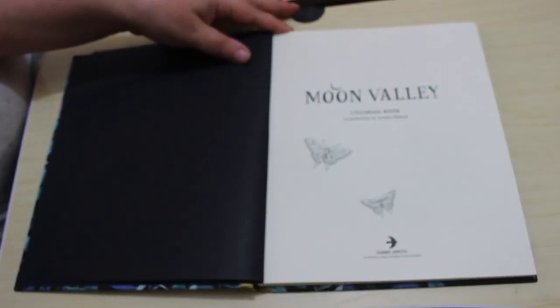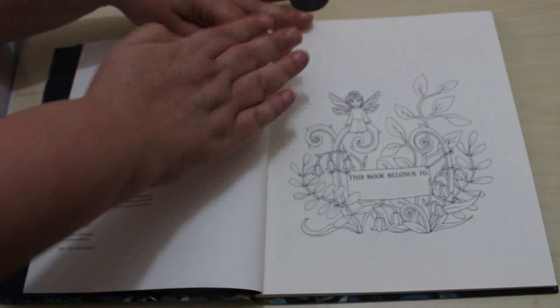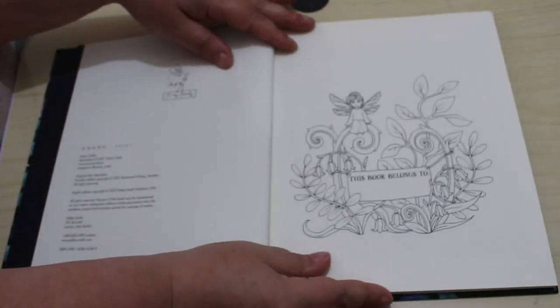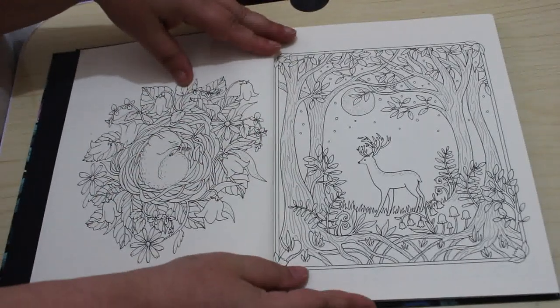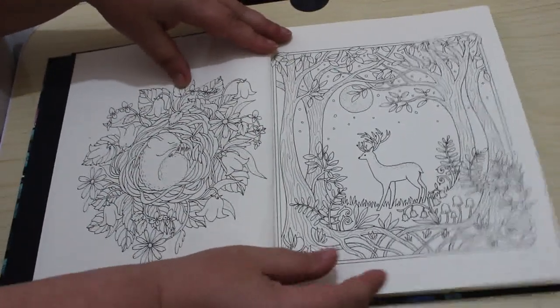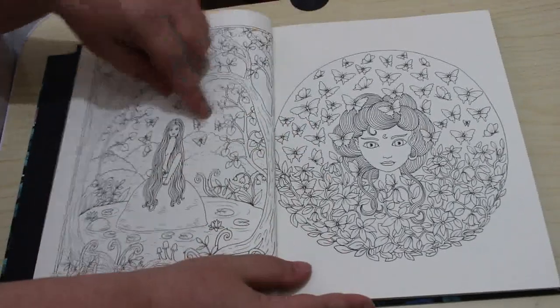Title page. 'This book belongs to...' I love, again, I love Maria Troll's artwork. I think it's just beautiful. I love colouring in the people. That's a nice one there.